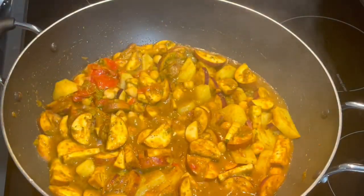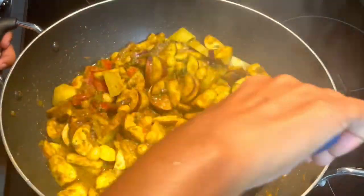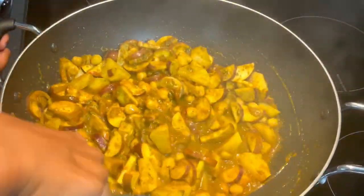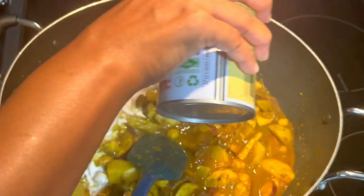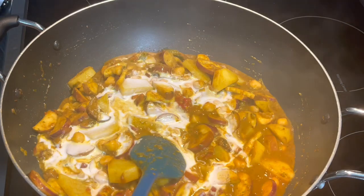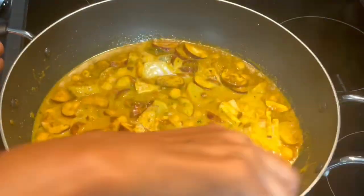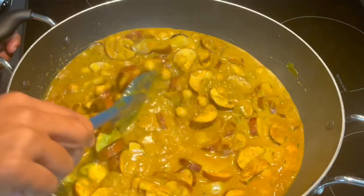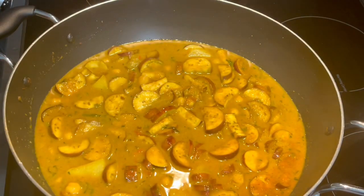About four minutes later, this is what our eggplant looks like — it's started to release its own juice; how beautiful! Because I'm making it with soda roti, you need some gravy, so I'm going to help it along by adding some coconut milk and a little bit of water. Everything I'm using will be listed in the description box below for your convenience. Mix this in, put the lid back on, and let this boil up.